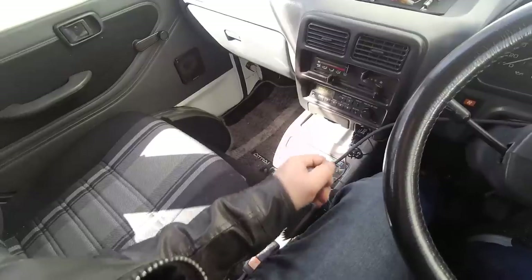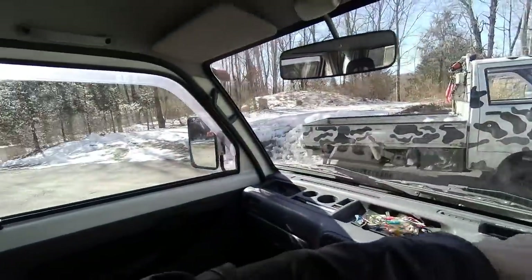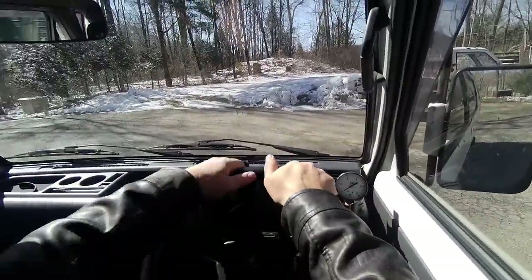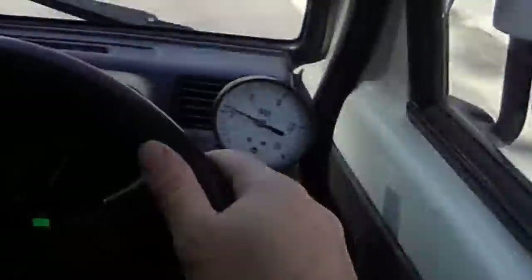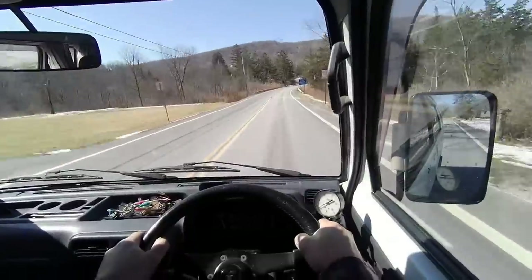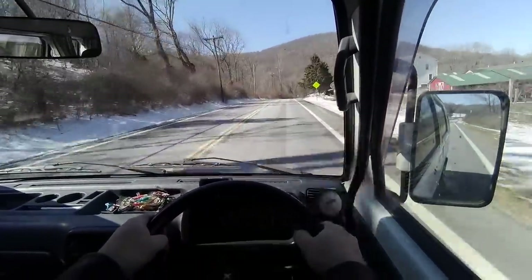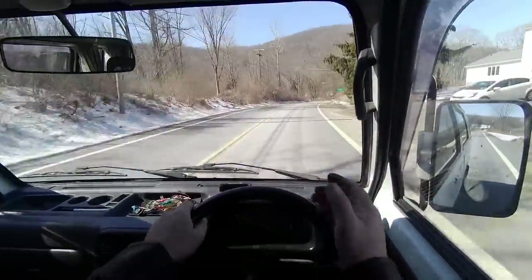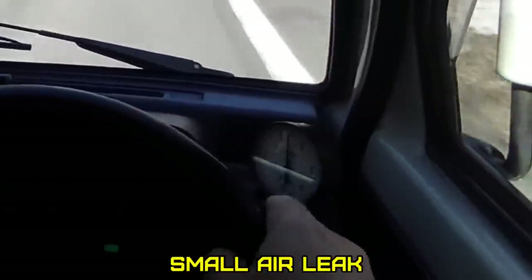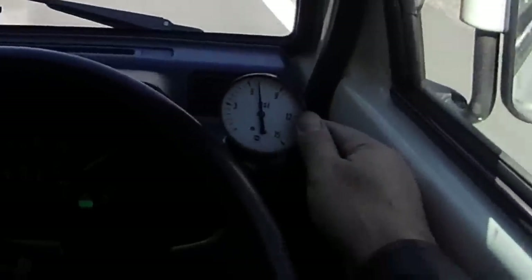No boost yet. There's a real touchy point on my throttle where it just takes off — if it has anything to do with the boost. So it looks like 7 pounds of boost — pretty low, huh? It's a transition, right there you can feel it move. There's a little more — 8 pounds of boost right there.